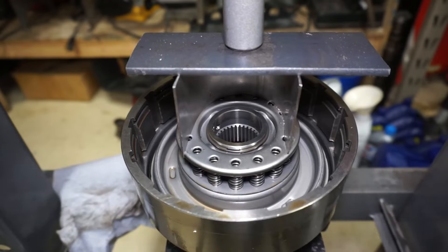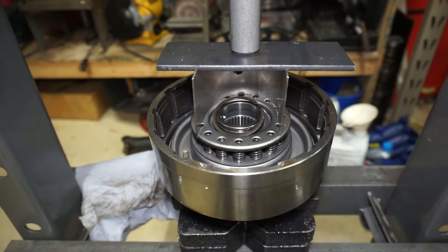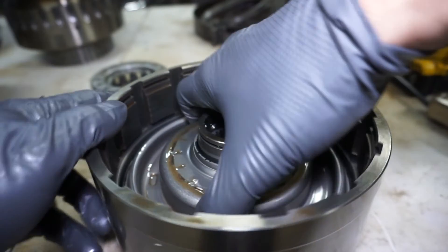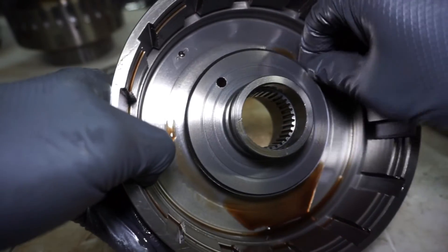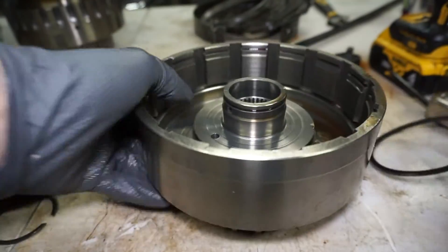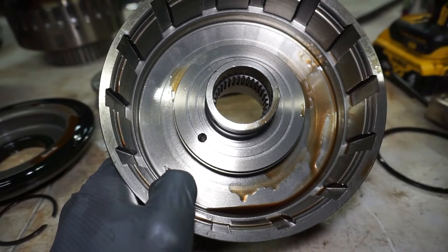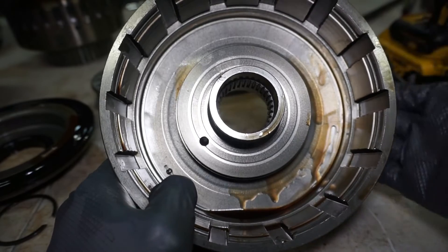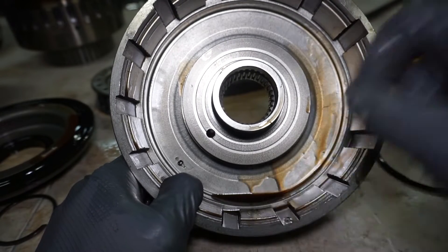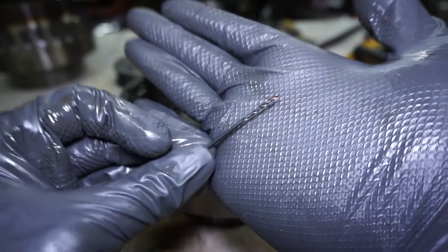I've got the drum on the press. I'll get this spring pack off — snap ring right there — take the spring pack off, get the piston out, take the springs off, take the piston out, and pull out the center lip seal. Next I'll drill a hole in the drum. Drilling this bleed hole in the drum is just to relieve some of the oil when it's not applying the piston anymore — it allows an extra bleed area so you don't have residual oil applying the piston from centrifugal force. The drum is spinning really fast, all this oil gets pressed to the edge and applies the piston and drags the clutches when the drum's not supposed to be applied. The drill is about a 60,000 hole — real small.